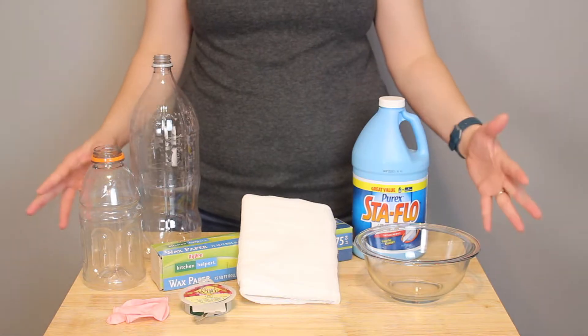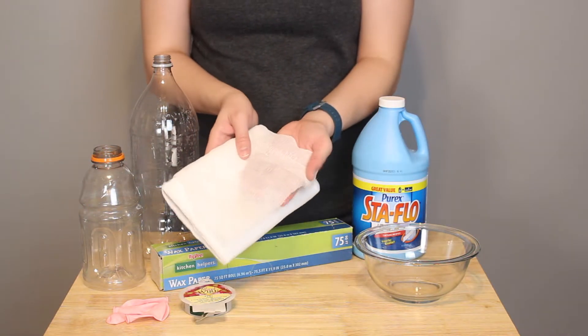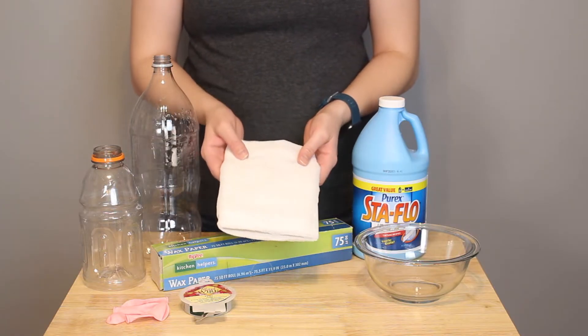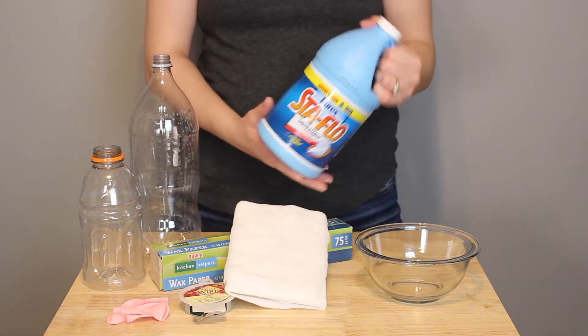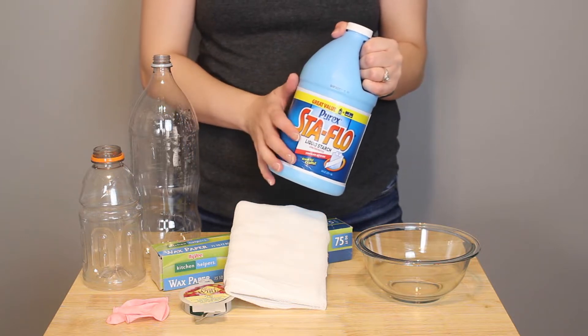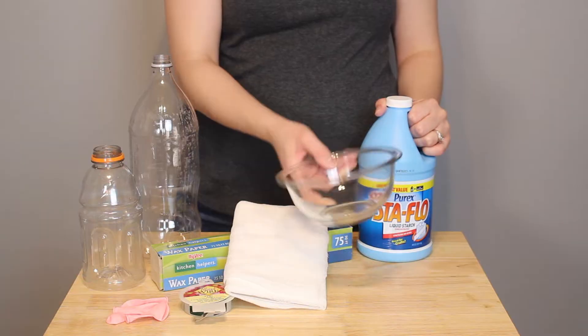I've gathered up all the supplies to make the ghosts here, and the two most important things that you'll need to purchase are cheesecloth and liquid starch. The cheesecloth I purchased came in a package with six yards of material, which was more than enough to create all three of the ghosts you'll see today. I'm using just general liquid starch, which you can find in the laundry department at your local store, and the rest you probably have laying around your house.